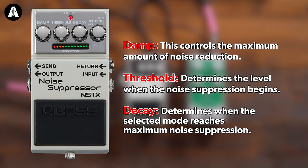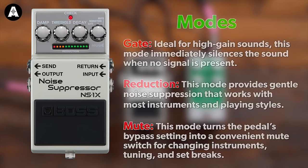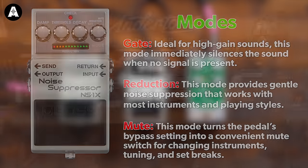In 2023 we now have the NS1X — a new and improved noise suppressor from Boss. It's quite expensive, not leaving much change out of about 200 quid, so it better be good. It's using Boss's new multi-dimensional processing technology, MDP.